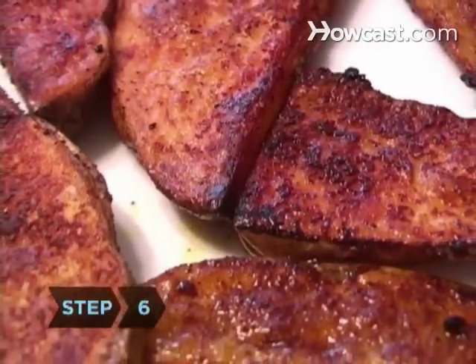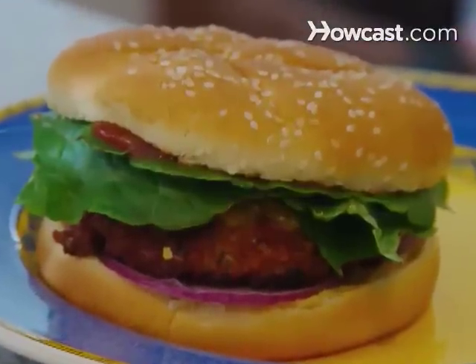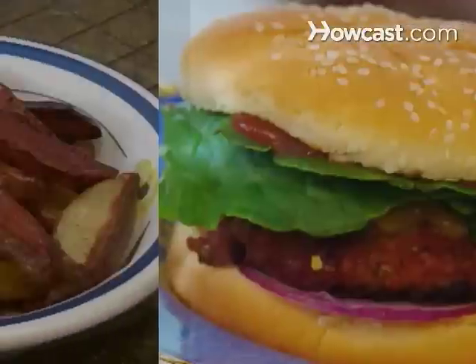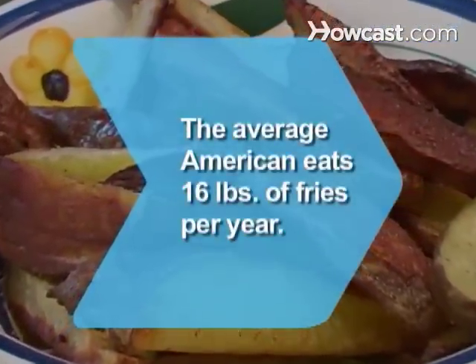Step 6: Remove the fries from the oven and serve them alongside burgers, sandwiches, steak, or just by themselves. Did you know the average American eats 16 pounds of fries per year?